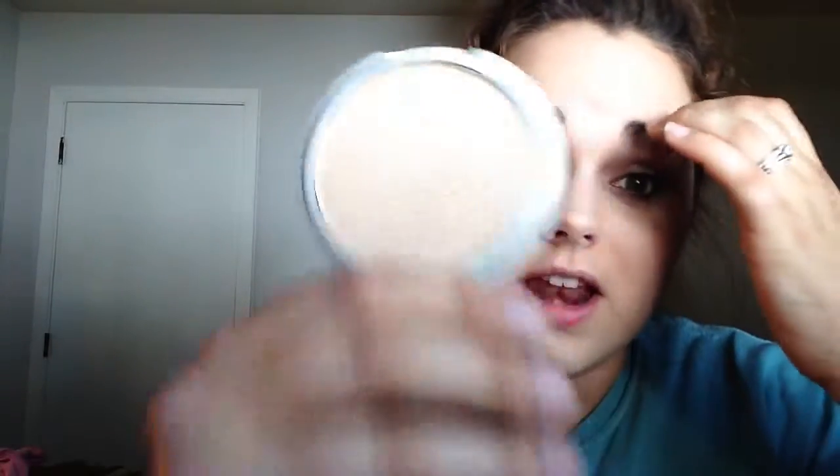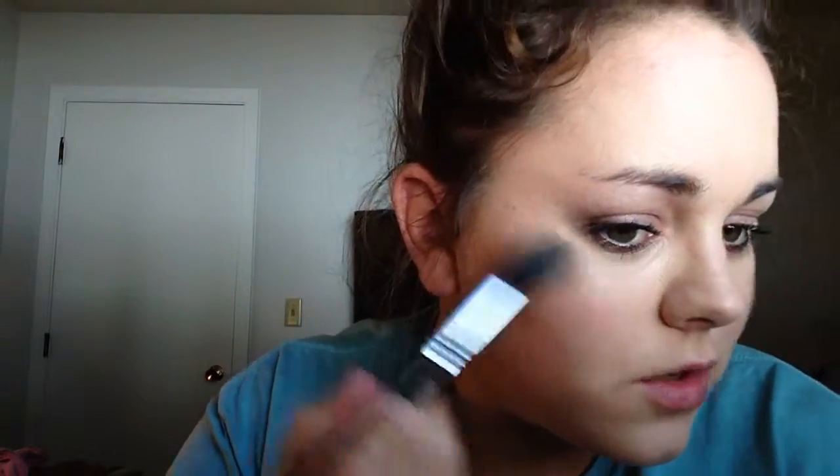For highlighter, I'm going to use the Mary Luminizer, which is also one of my favorites. This stuff is the end-all-be-all for my highlighter, I swear. The pigmentation on this — look at that, one swipe. It is so crazy pigmented that you just need a very little bit. And it just picks up everything that you want it to. It's just amazing.